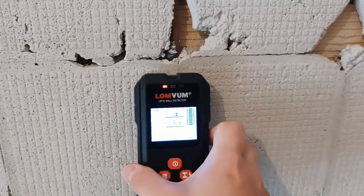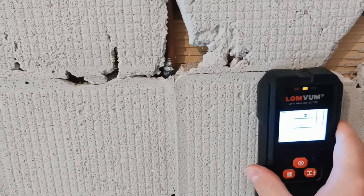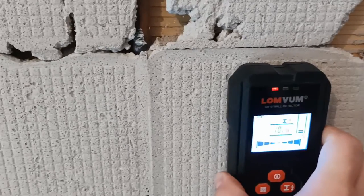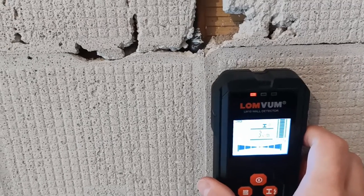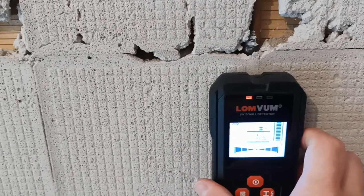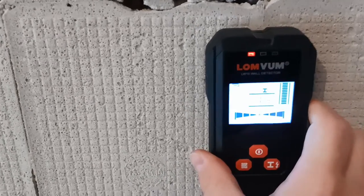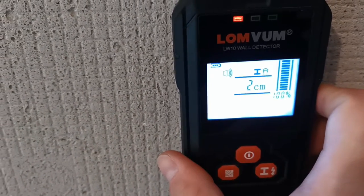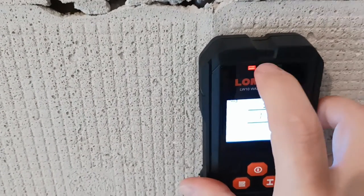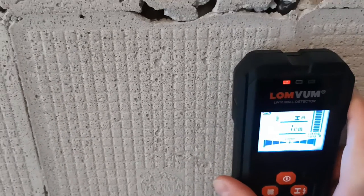Now let's see how we detect metal objects in the walls. Normally, you would try to go from one side to another, and this device is supposed to show you where the metal is. It says it already detected metal at 10 centimeters away, and now we're approaching the metal — it says one centimeter, and then that it's in the center. When we move away, it doesn't say it's in the center anymore. So this is the center, and when you approach it to the pipe it confirms the metal object is centered.